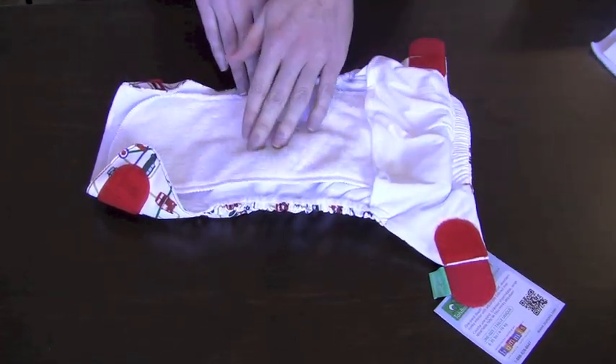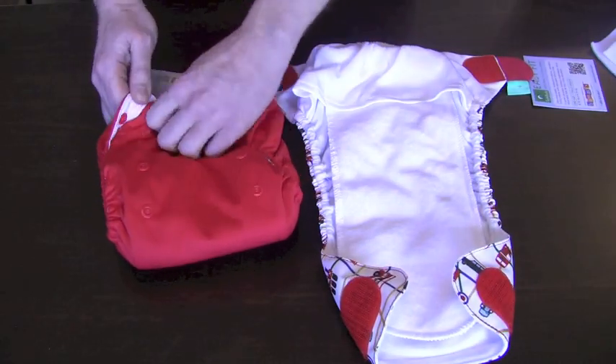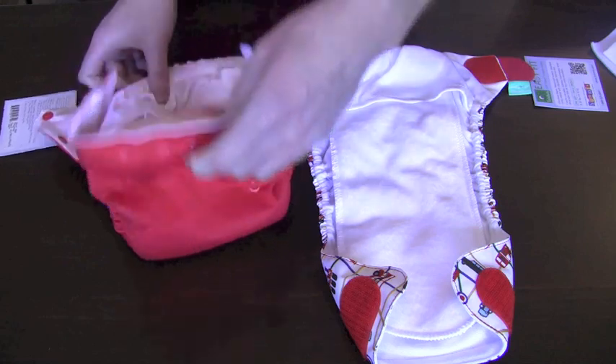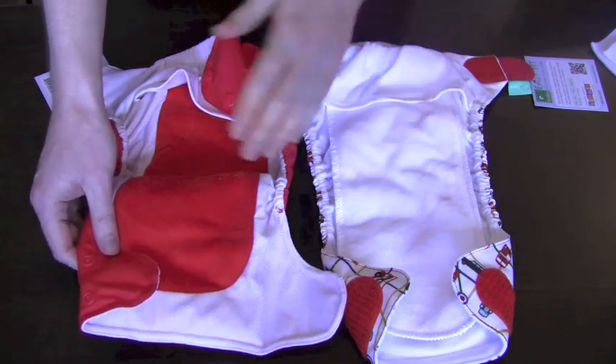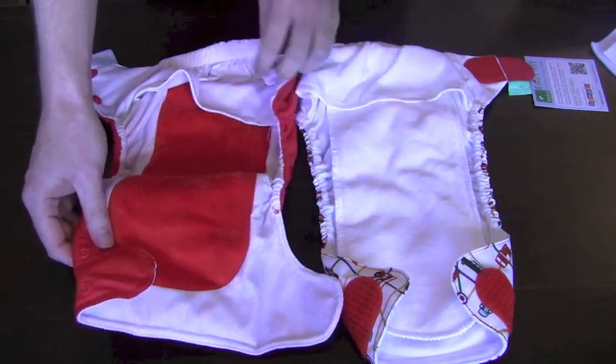You should be aware that in the Totspots diapers, any of the outer materials that are prints feature a white minky interior, and any of the diapers that are solids feature an interior that's colored to match. So you can see here that the red outer diaper features a red minky interior, and a blue outer diaper will feature blue minky and so forth. Keep that in mind when selecting your Totspots.